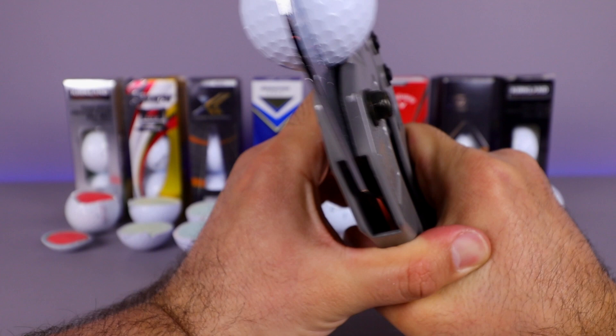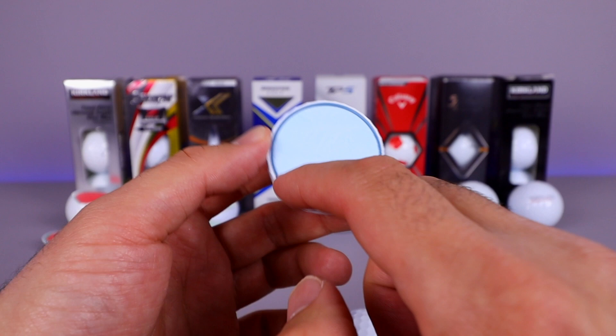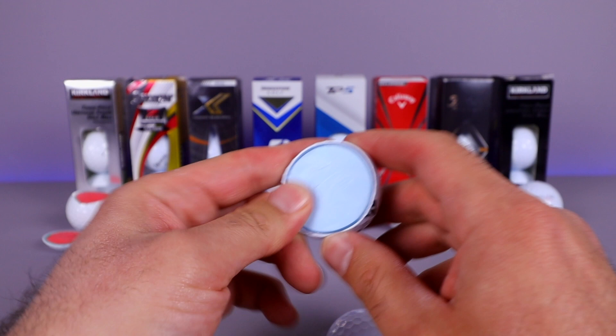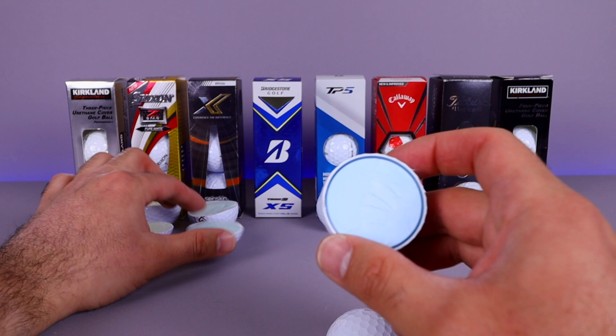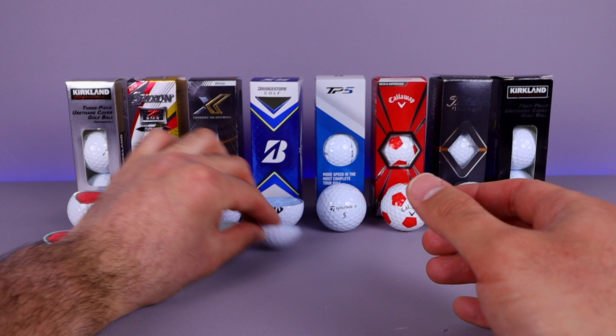There we go — I like the color of that on the inside. This one you can definitely tell there's that extra layering, just like the Costco ball had — a very distinctive different color. They all kind of have a similar feel to them. That is your interior of the Tiger Woods golf ball.